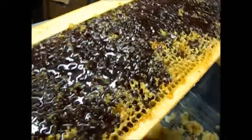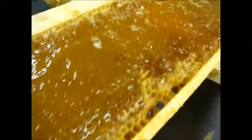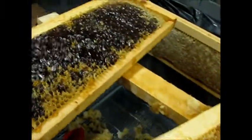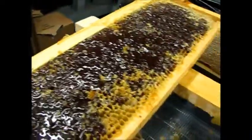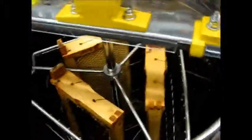This frame is really dark, this frame is really light. That just depends on what flowers the bees have gathered the nectar from — sunflower nectar makes dark honey and some flowers make light. But it's all sticky goodness. Okay, there are three frames in there.